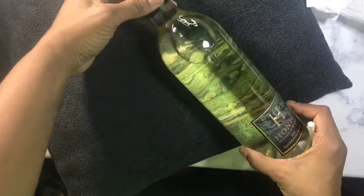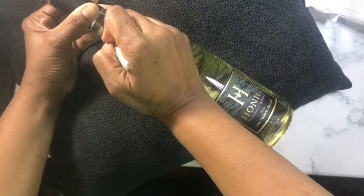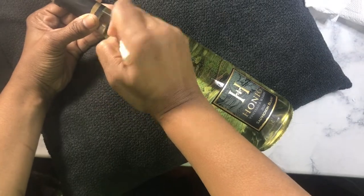Hi guys, welcome back to my channel. This is Christy Toney, Calligraphy by CT.